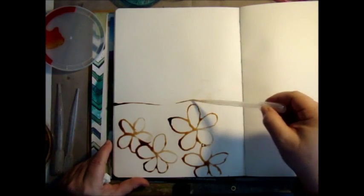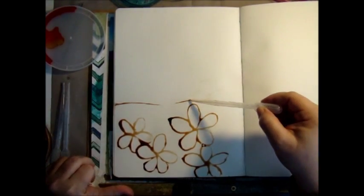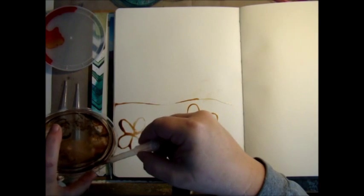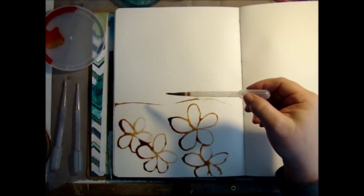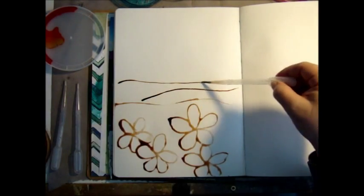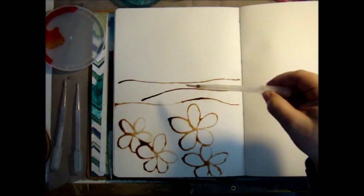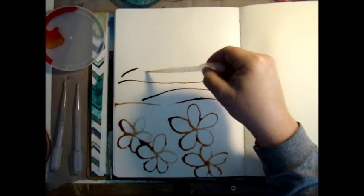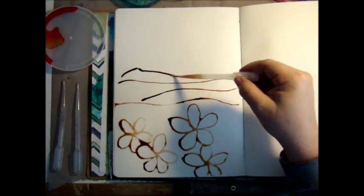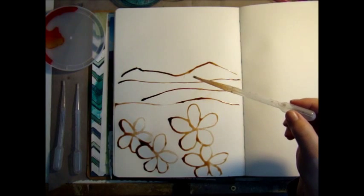I'm planning on drawing kind of a — and I am going to blot that up because I don't want that bleeding too much to my other pages. Get a little more ink. I guess I get confused because I call it painting with the inks. But this is kind of my little mountain scene here. Let's do one more — give us something a little more mountainy. So this is a start here.